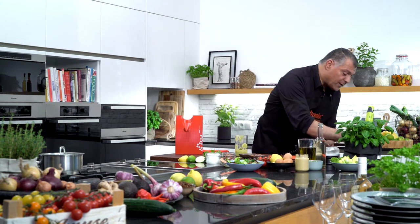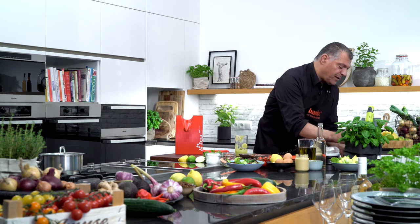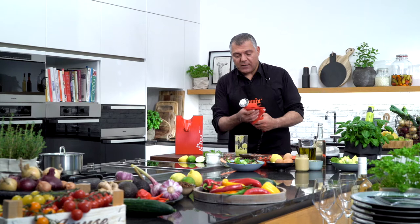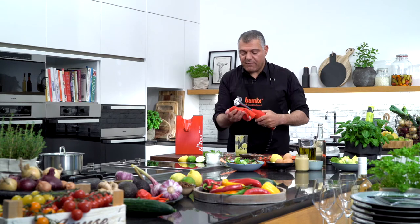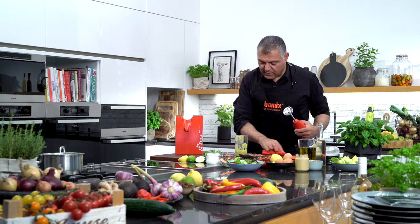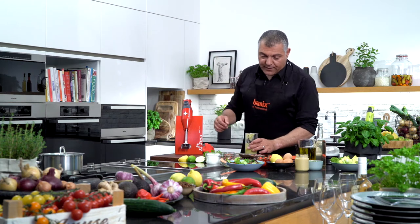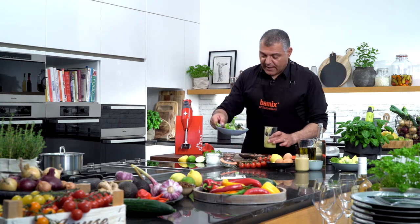Let me show you the washing up — very simple, very easy. And my machine is cleaned already in five seconds. Rinse it under the water and it's done. So now I'll take my salad here.